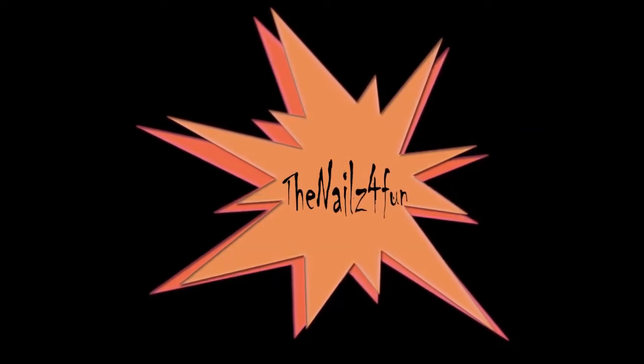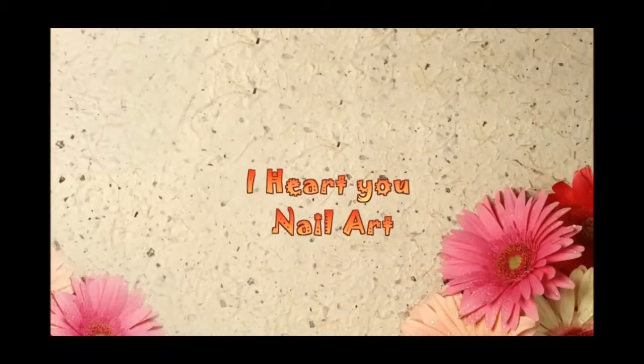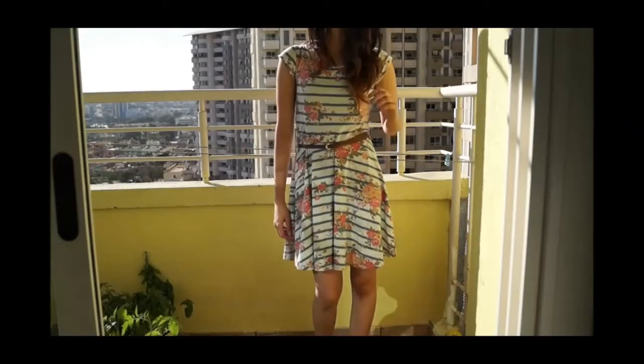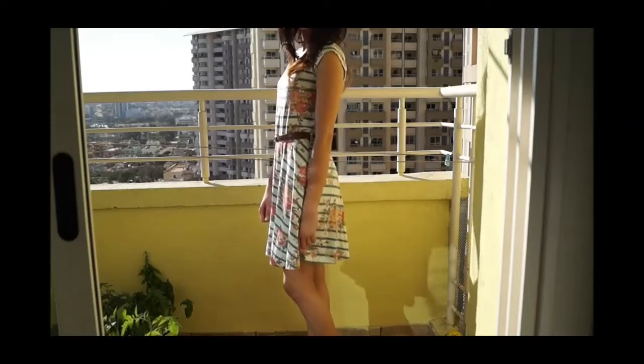Hey peeps! Today's video is going to be a collaboration video with Unathi Rathor. She does some super gorgeous makeup tutorials and they are so pro-like. I totally admire her videos and her channel. I'll link it in the description box below. Make sure that you subscribe to her and tell her that I sent you.